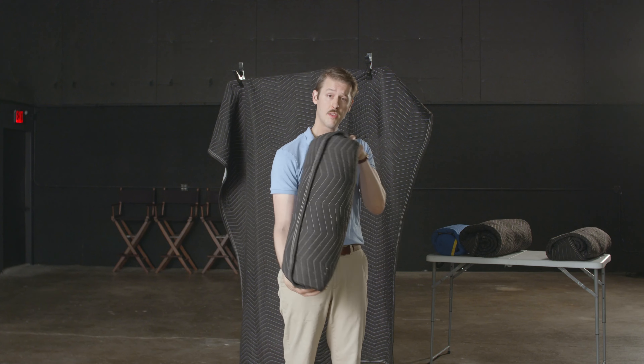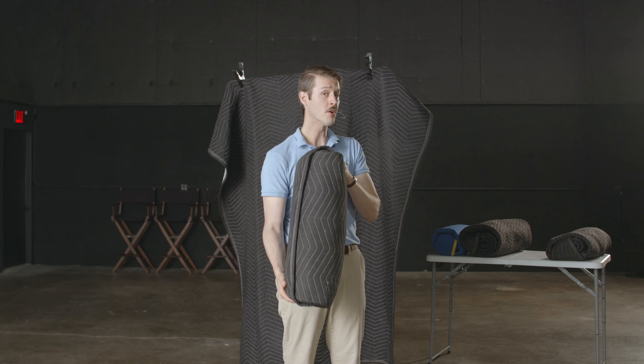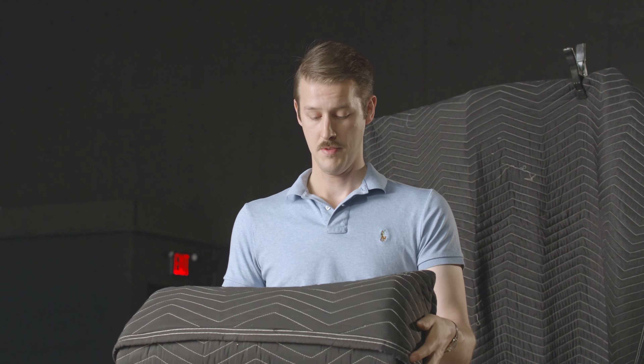Sound Blanket Burritos — keep an eye out for one of these on your next film set. Sound Blanket Burritos: they look delicious, but they're not.